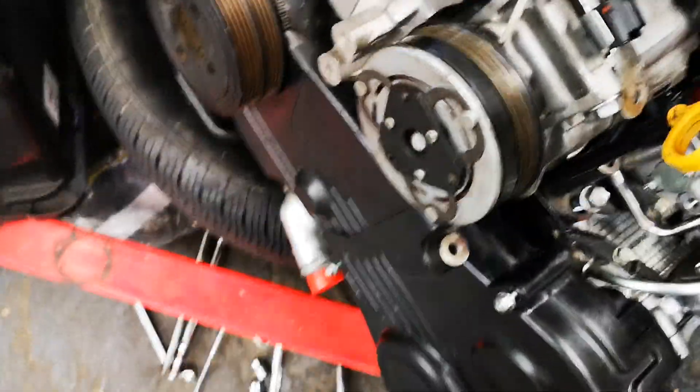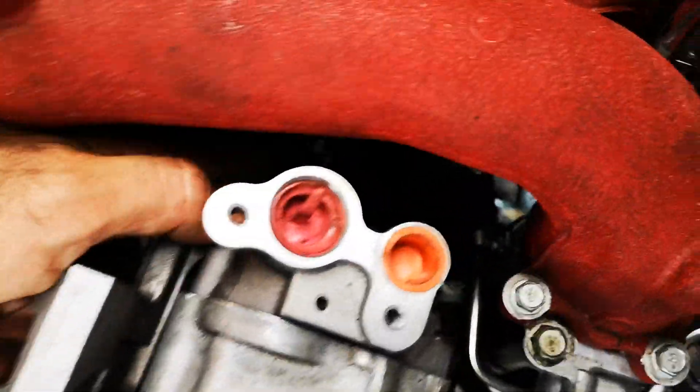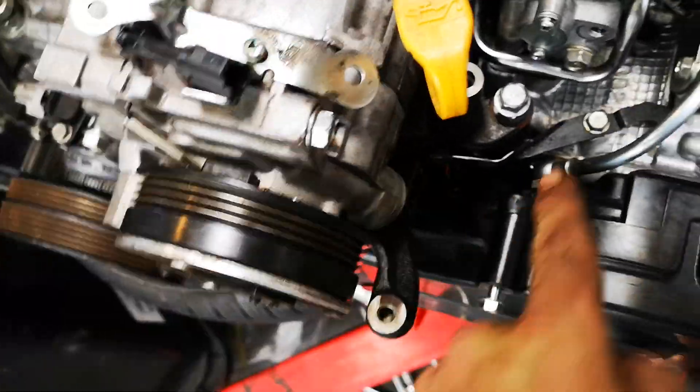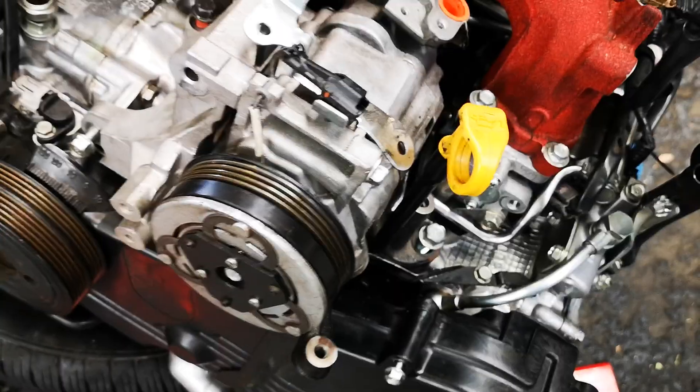What you do is take the whole bracket off complete, take the air pump off — one, two, three, four. Hope that helps. Bye.